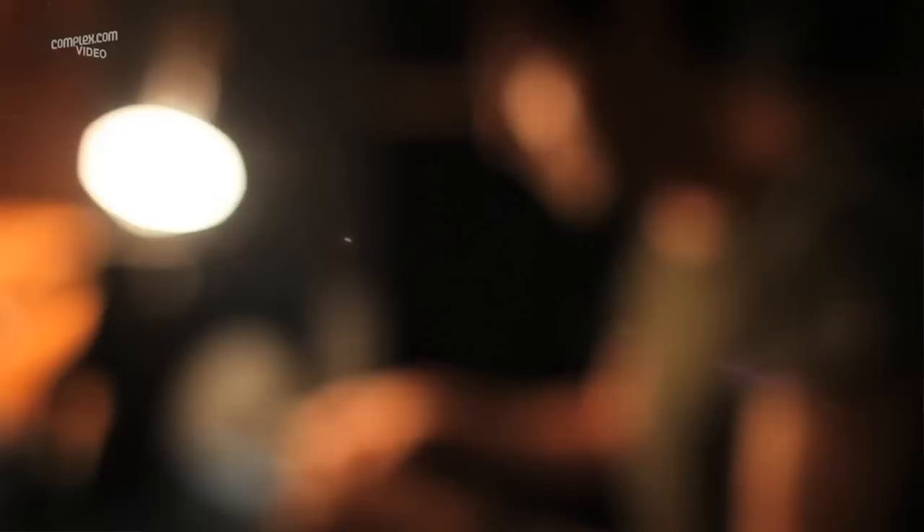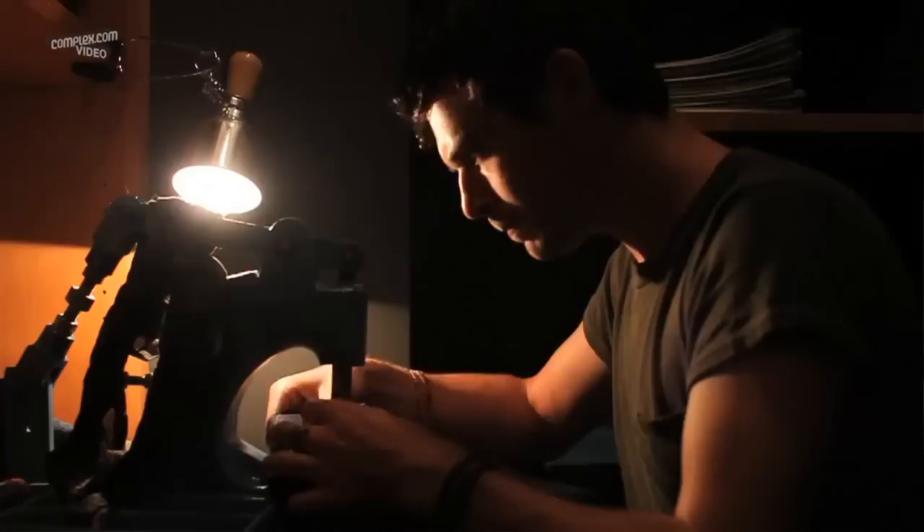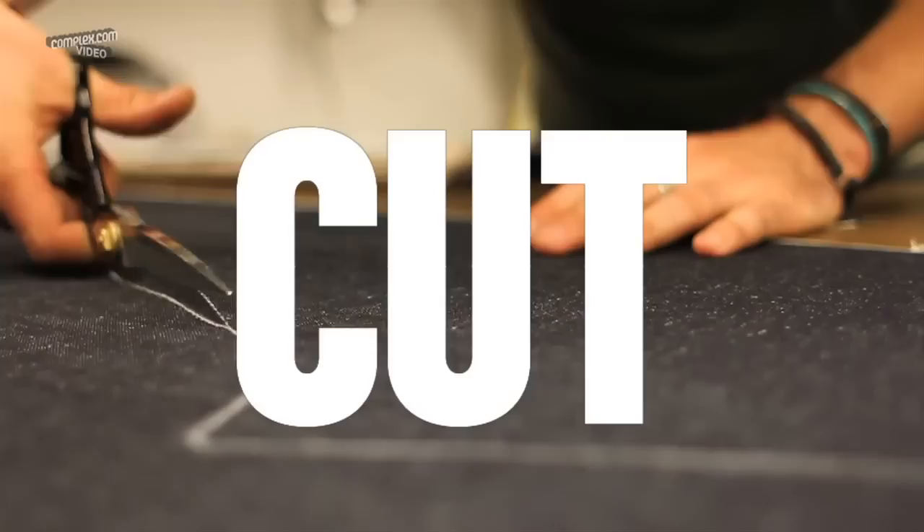One of the most fulfilling things for me is starting a pair of jeans and seeing it all the way to the end. There's a sense of completion and a sense of satisfaction in that. I am formally trained as a tailor. Every little stitch counts. The entire process is interconnected.